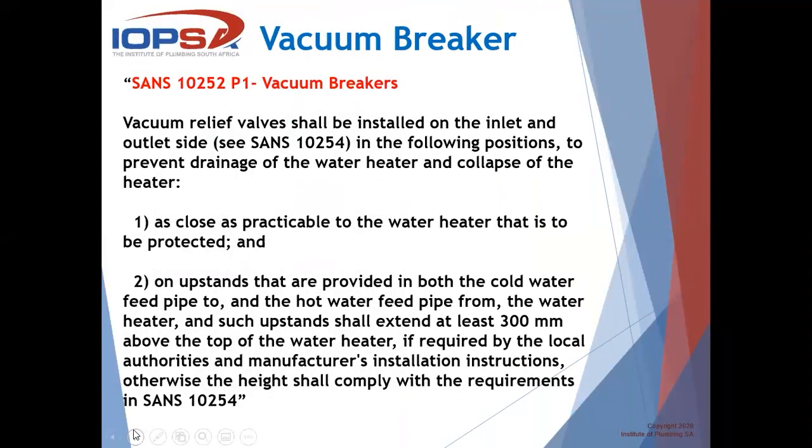So, what does the regulation say about vacuum breakers? In terms of SANS 10252, a vacuum relief valve shall be installed on the inlet and outlet in the following positions to prevent drainage of the heater and collapse of the heater. Number one: as close as practicable to the heater that is to be protected, and on upstands that are provided in both the cold water feed pipe to and the hot water feed pipe from the heater.